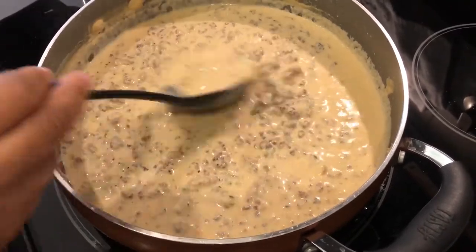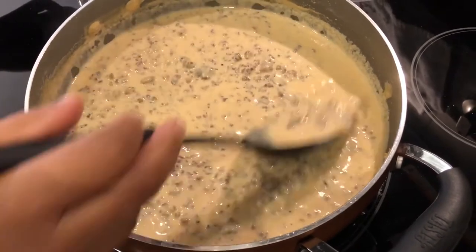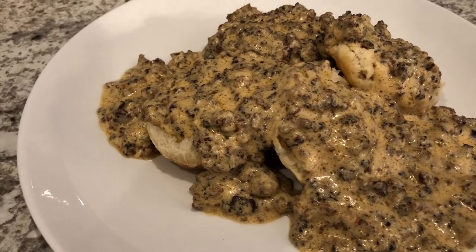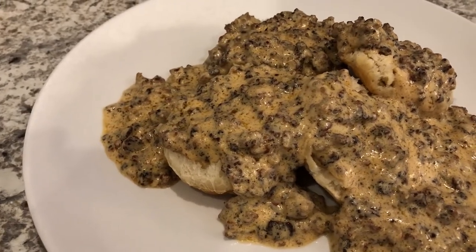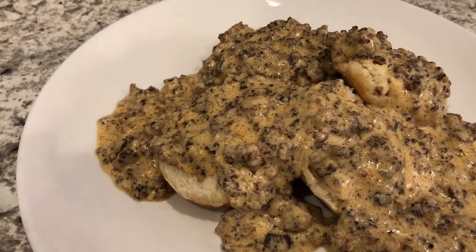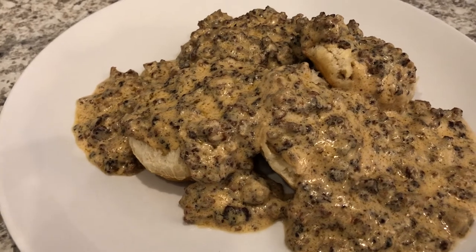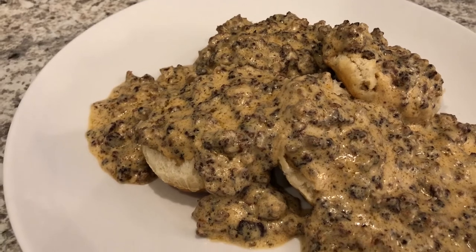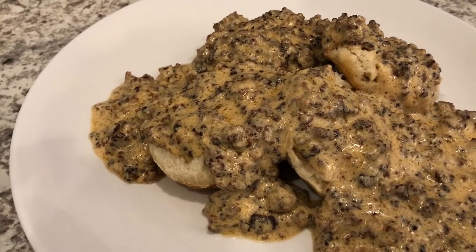All right, guys, here are the biscuits and gravy all plated up. I just used some frozen Pillsbury biscuits, but of course use whatever biscuits you prefer. The reason my gravy is a little reddish or brownish in color is because I used the hot sausage, which has red pepper in it. If you use regular sausage, your gravy will be more white in color.